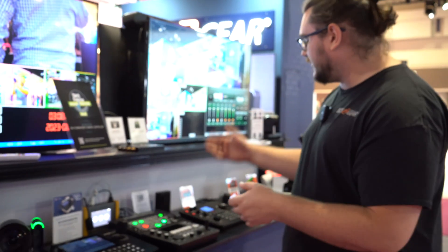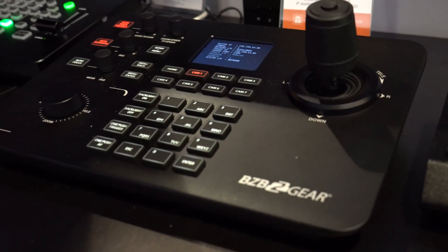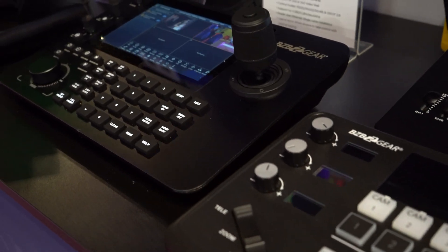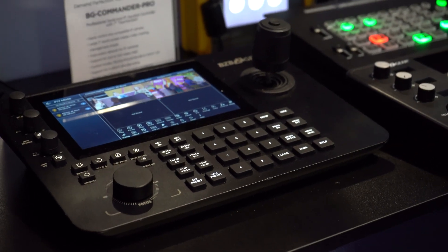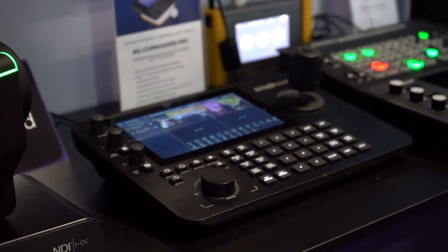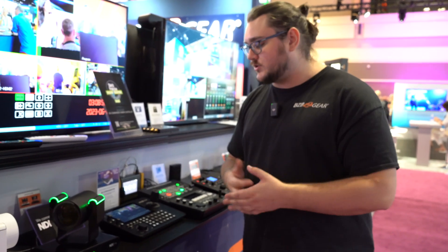There are still a few things to be desired on the Commander — it has just a small screen for going through settings. That's where the Commander Pro came in. The Commander Pro has a seven-inch touchscreen where you can not only see what you're controlling through the cameras and view the camera feeds, but you can also adjust settings for those cameras — start recording, stop recording, mess with the color, all of that through the touchscreen.